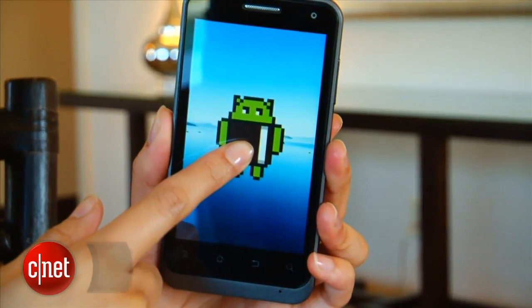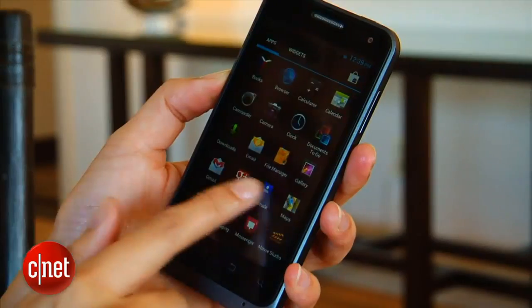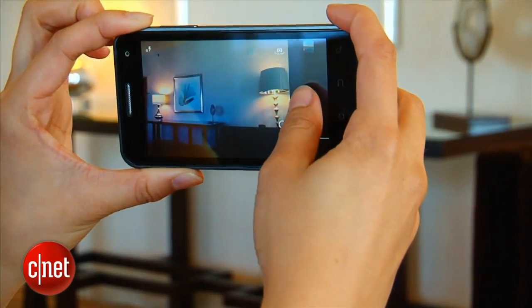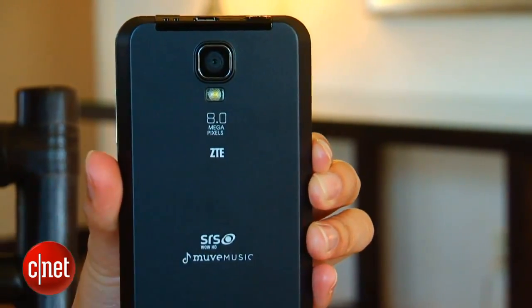The Engage is a 3G Android 4.0 Ice Cream Sandwich device that features Cricket's music subscription service, Move Music. It has a 4.3 inch WVGA display with an 800 x 480 pixel resolution, equipped with a 1.4 GHz processor and an 8 megapixel camera on the back.